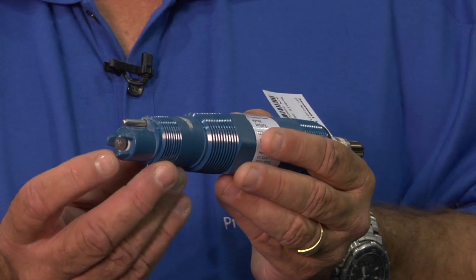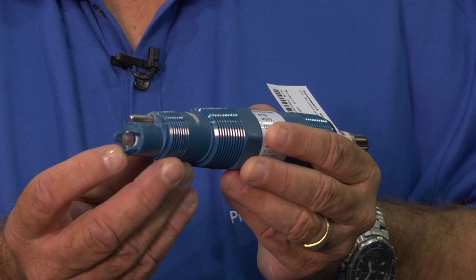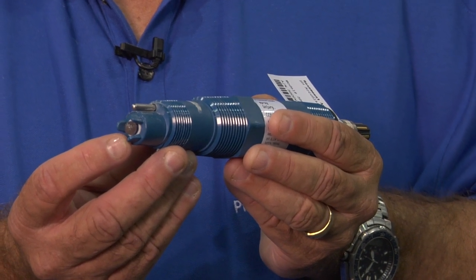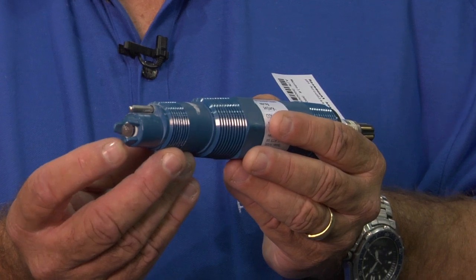The other feature is this little round piece, which is basically the reference junction. It has large area pores and it works in really heavy, dirty, and coating applications, so you don't have to clean the sensor as often.